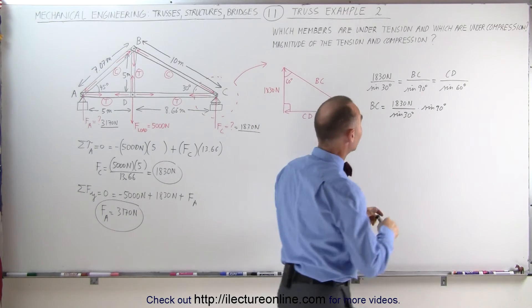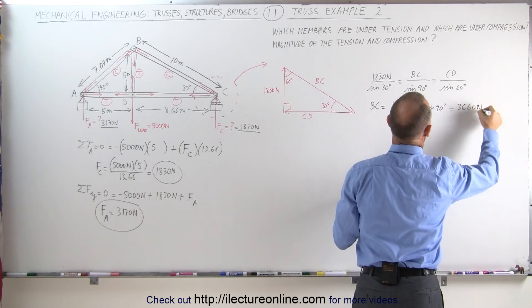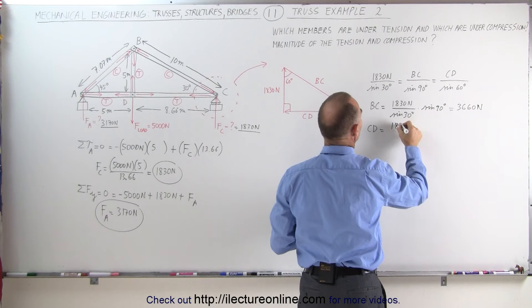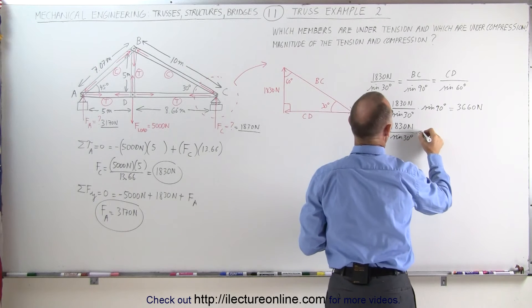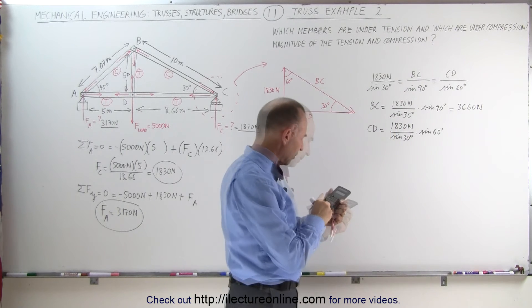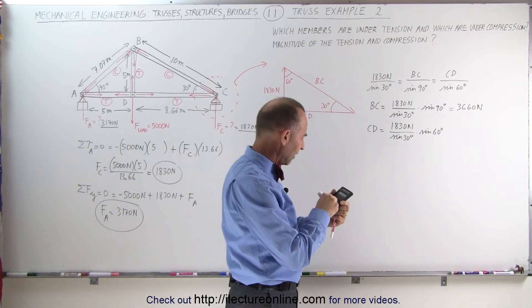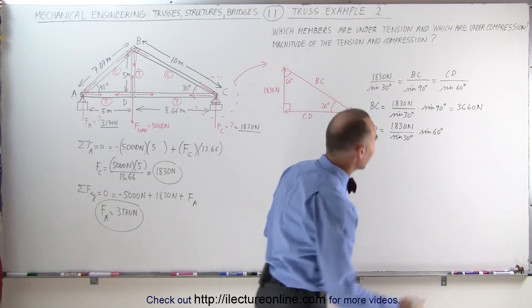That gives BC equal to 3,660 newtons. For CD, this is equal to 1,830 newtons divided by the sine of 30 degrees, multiplied times the sine of 60 degrees — that equals 3,170 newtons.